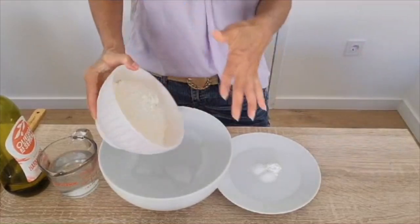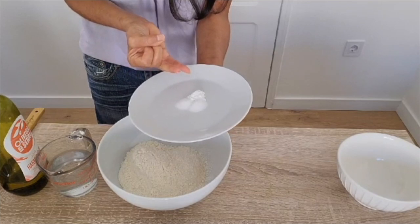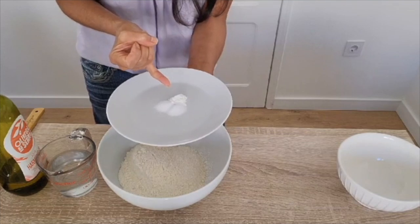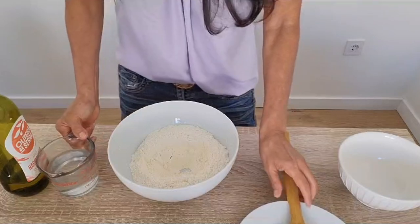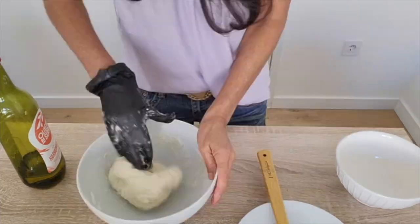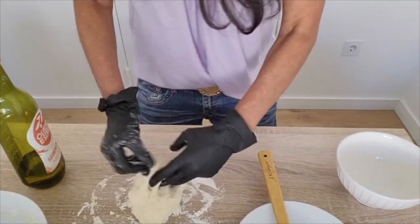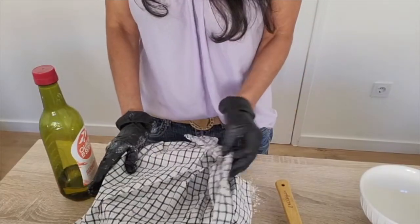Two cups of flour. Salt, two teaspoons. One and a half teaspoon of baking powder. And monk fruit sugar, one teaspoon. Going to make a little well. Three quarter cups of warm water. Two tablespoons of olive oil. Mix it up — this is the texture consistency that I want. I'm going to knead this about 10-15 times, and then I'll let it rest for 10 minutes.